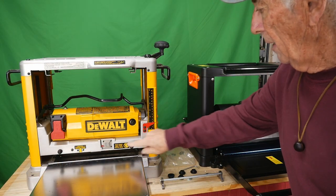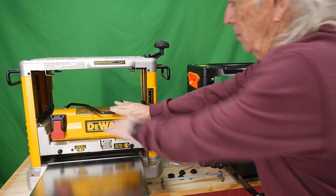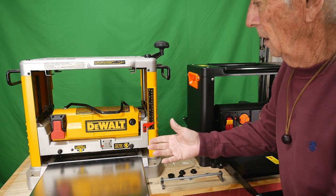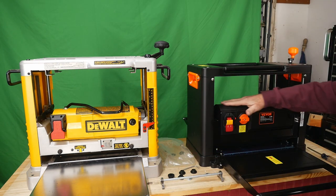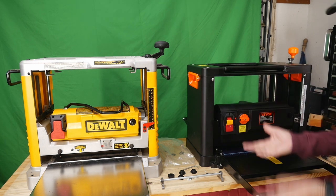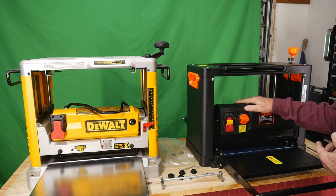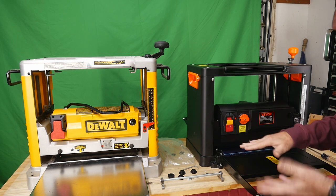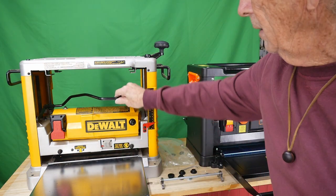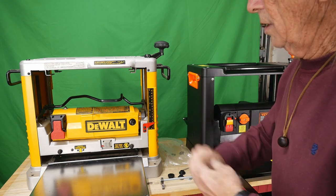Now let's talk about something the DeWalt does have that the Vivor doesn't. Once you set the amount of material you're going to remove, you push a bar down with two hands — it locks the head in place so it won't vibrate or shift during planing. The Vivor doesn't have a lock, so once you set your depth, you just hope it maintains that level. It probably will hold without vibrating out, but it's something that might concern somebody over time.